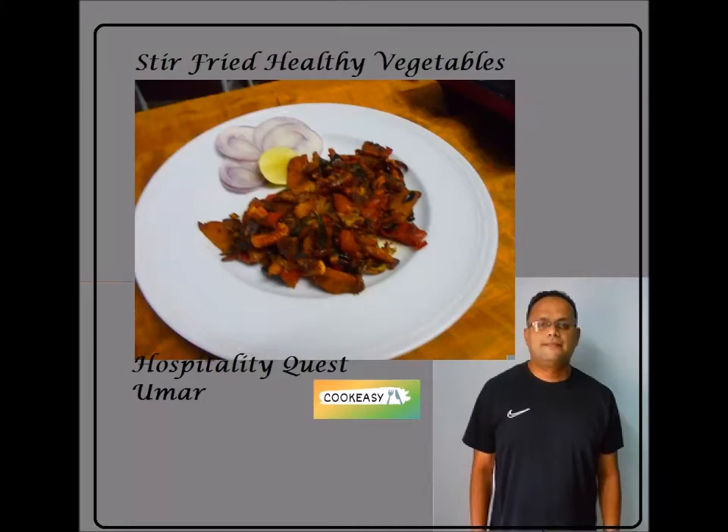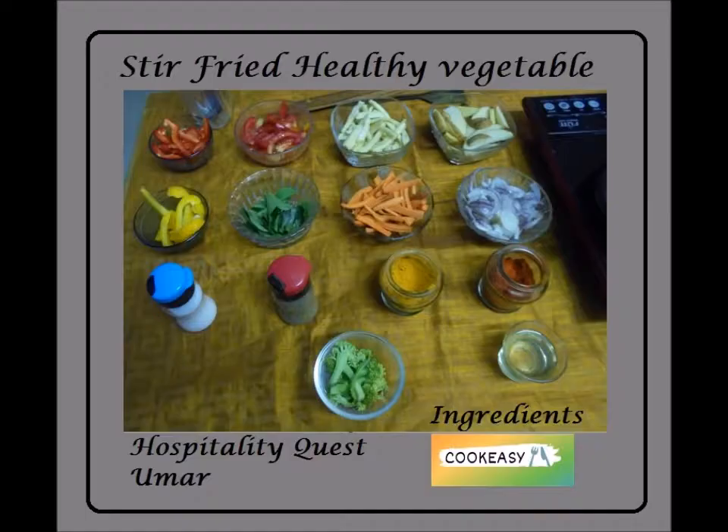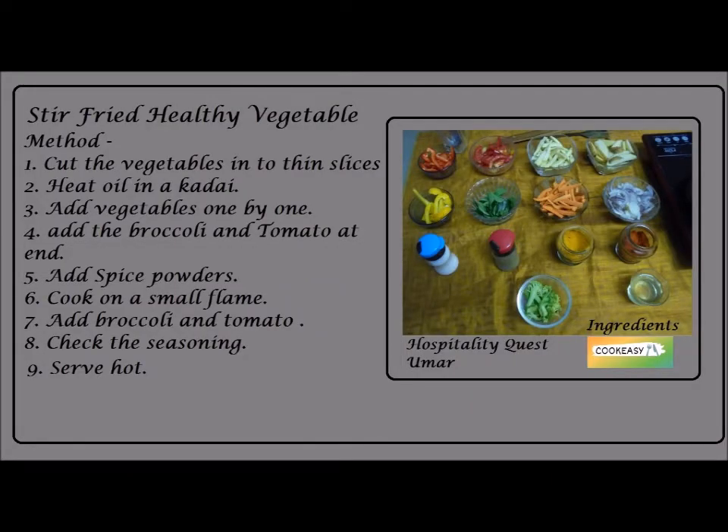Hi, good morning! Welcome to Hospitality Quest. Welcome to my channel. Today we are going to make another interesting recipe. I've given you the ingredients — the very colorful ingredients — and I've given the names of the vegetables. You can just read it and I will be explaining the method of preparation, and we will see one by one how to make it.